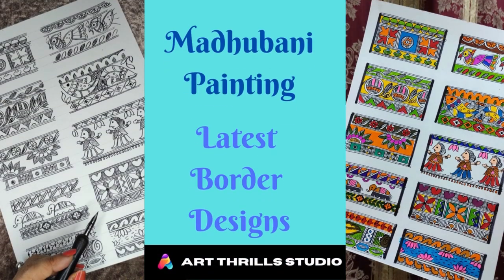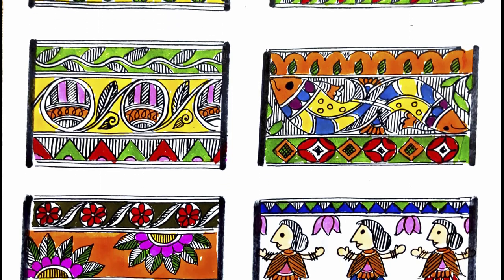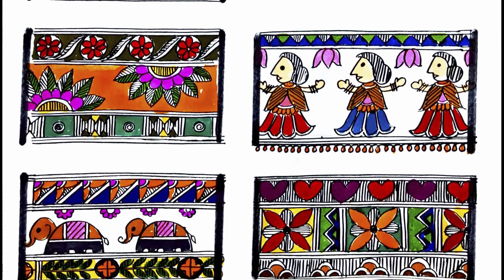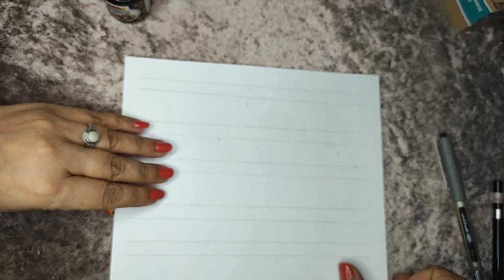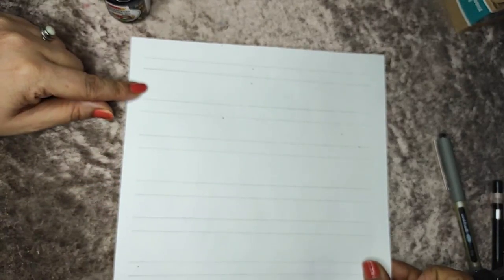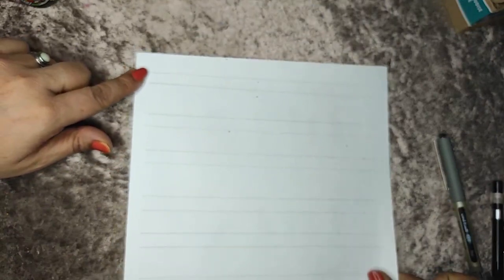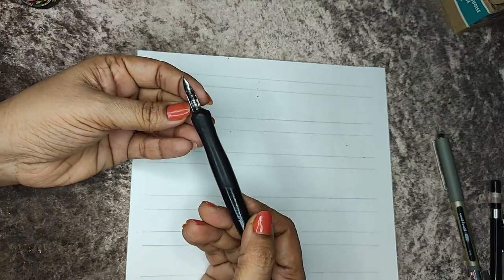Hello everyone, welcome to Ourthral Studio. I'm Anuja and today we are going to do some amazing borders to beautify your Madhubani painting. As we all know, Madhubani painting looks very incomplete without beautiful borders. I have taken an A4 size paper and divided it into a few borders, using a scale to make thick borders and thin borders.